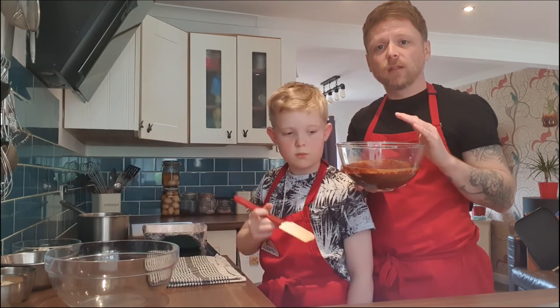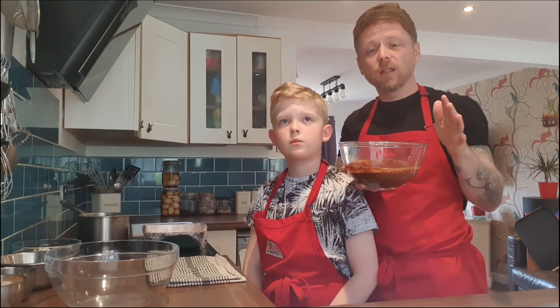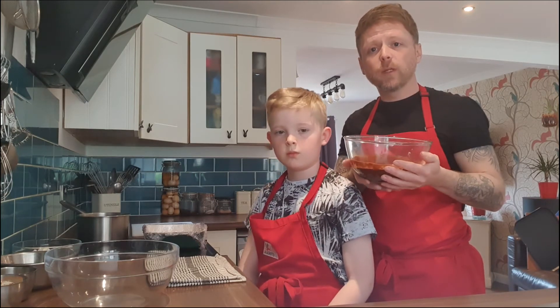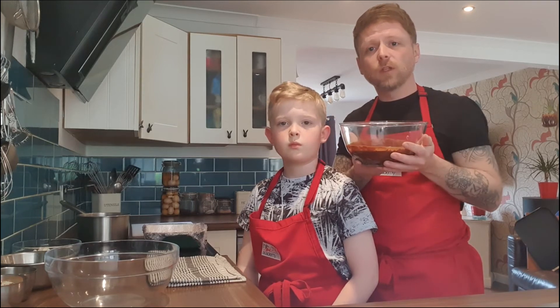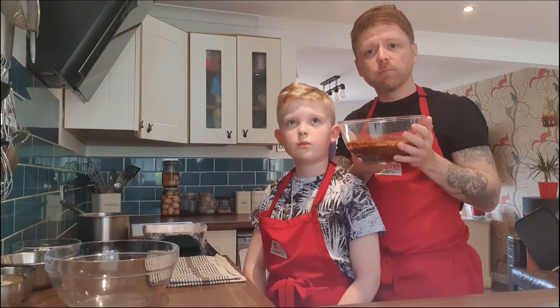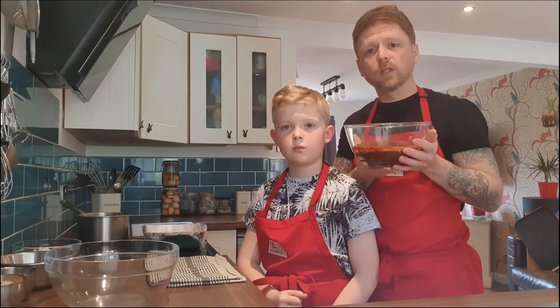This recipe is fantastic — it is a five minute process of gathering everything you need. Get the kids involved, get them weighing up, obviously supervise any hot bits. If you don't want to put the chocolate over a pan of simmering water — what we call the bain-marie — put it into the microwave in 30 second bursts, let it rest for 30 seconds, just see where you're at and it will melt down together.